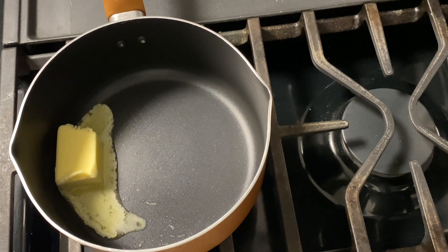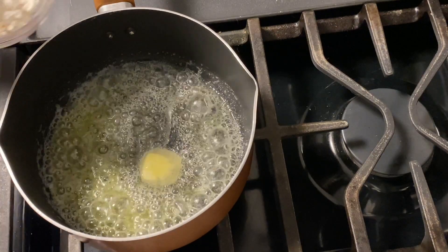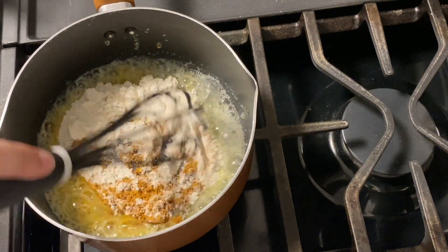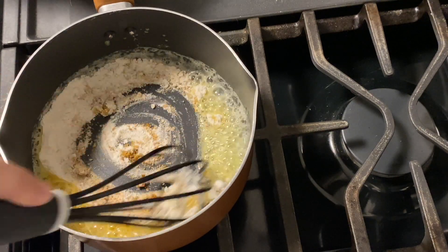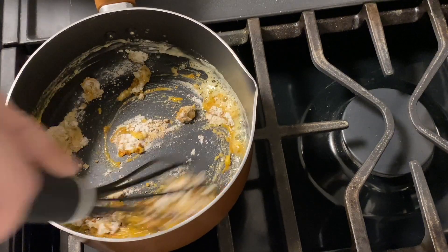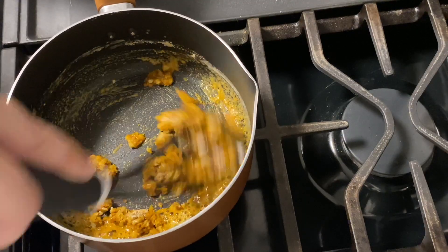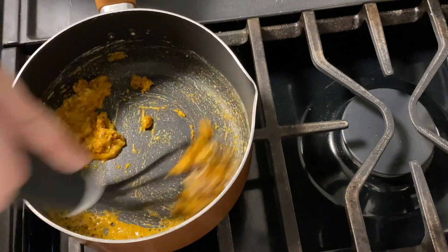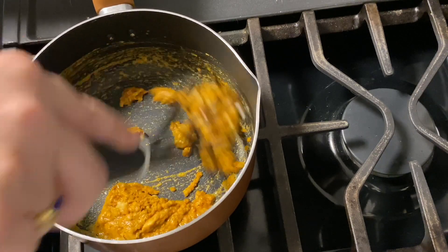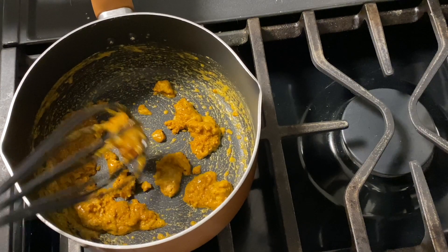All that's left to do is make the topping for the enchiladas. Start by melting down three tablespoons of butter, then add in three tablespoons of flour and one tablespoon of taco seasoning — that's just one tablespoon, not the whole packet, so make sure you measure it. Whisk that together and then let it cook for a couple of minutes so that the flour does not have a raw taste to it. This is the roux that's going to help thicken the sauce.